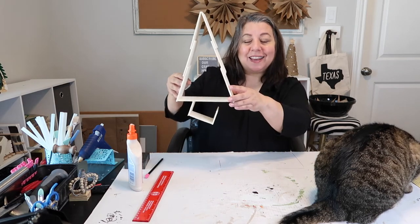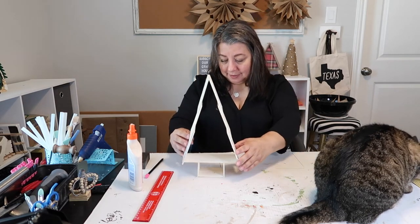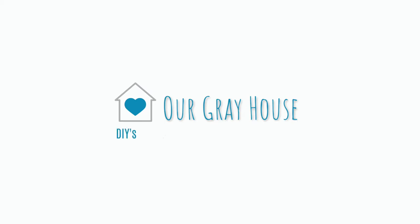Hey! I mean, that looks kind of cute. Whoa, it's coming apart. Hey y'all, it's Lisa and welcome to Our Gray House.